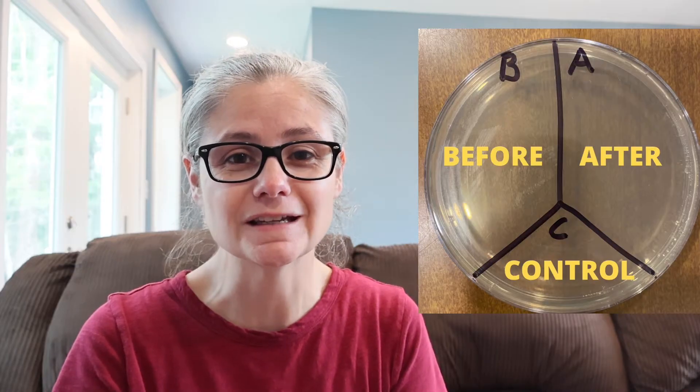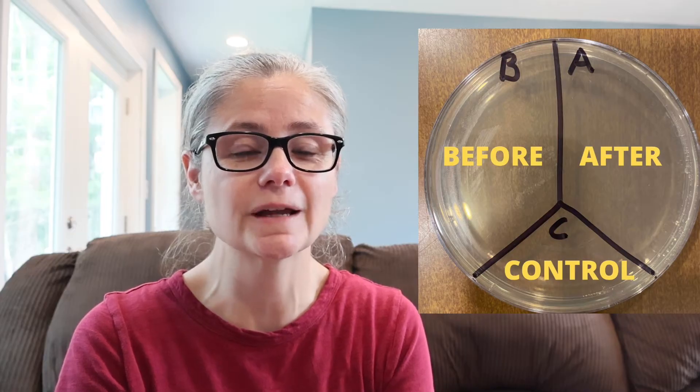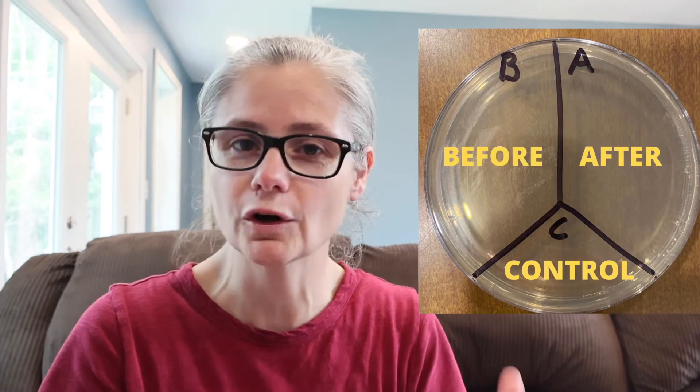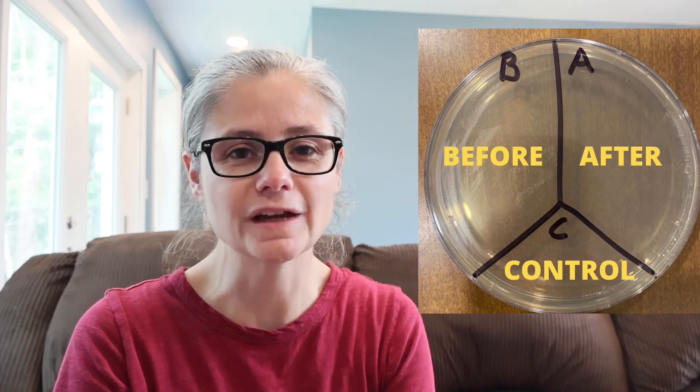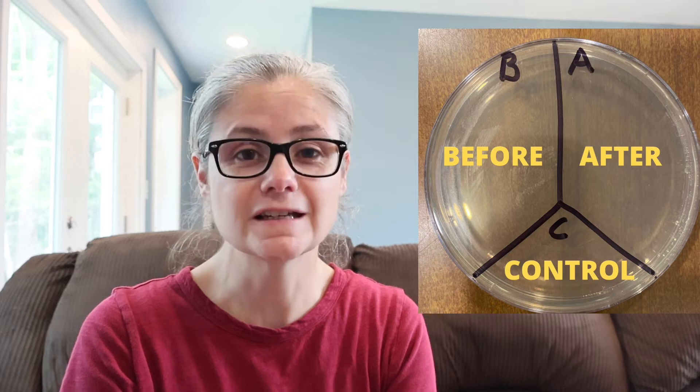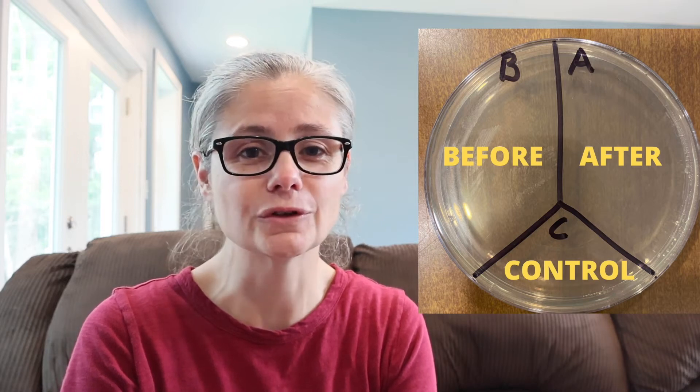In order to test how well the e-cloth mop removes bacteria from my home, I'm going to take a petri dish and label it A, B, and C. I'll take some sterile swabs and swab my floor, placing that sample in section B for before. Then I'll clean my floor according to the e-cloth mop directions. I'll swab the area again and place that sample in section A for after. C is my control — nothing's going to go there.